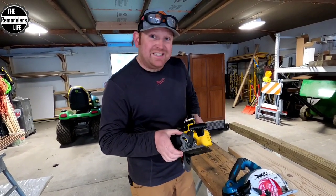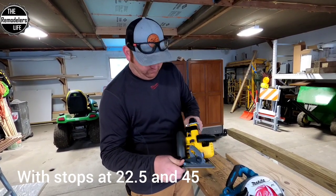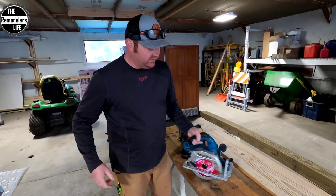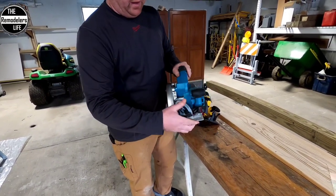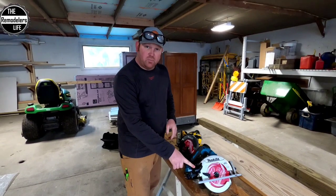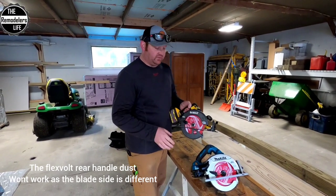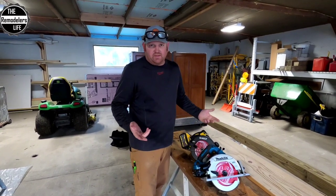The DeWalt bevels to 57 degrees up front, which is pretty impressive. The Makita bevels to 56 degrees — both have plenty of bevel. The Makita does have a dust port collector on it; the DeWalt doesn't, but no biggie — these are framing saws, not finish saws. The Makita could be used more as a finish saw, but that's not what I use it for.